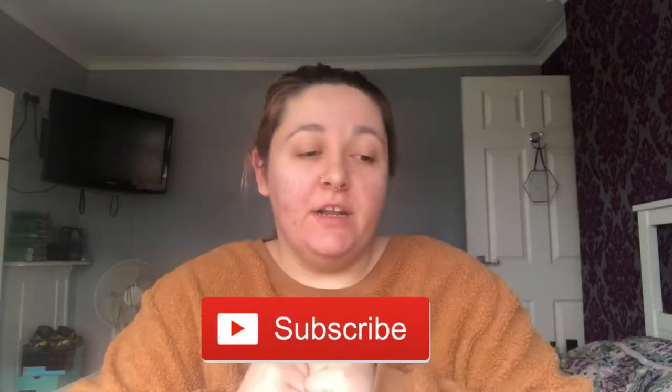Hi everyone, welcome or welcome back to my channel. If you're new here, hi, my name's Lily. Don't forget to hit the like button, the subscribe button, leave a comment — only nice ones please. We are in a new location today. I've just moved to my bedroom because where I normally film in my little makeup room, my cat is currently sat on my chair.